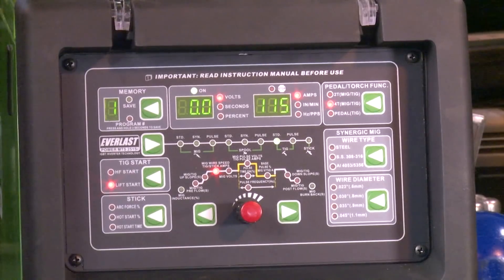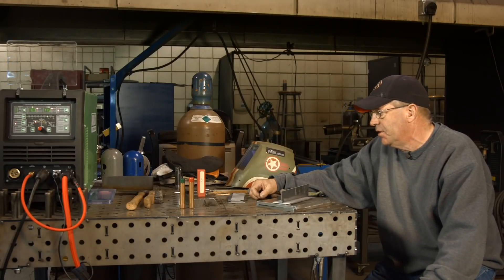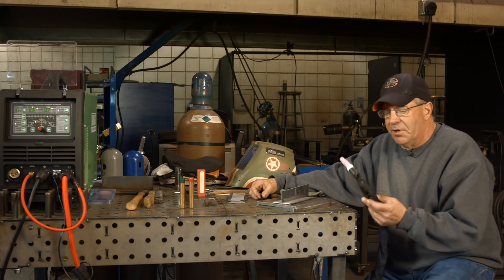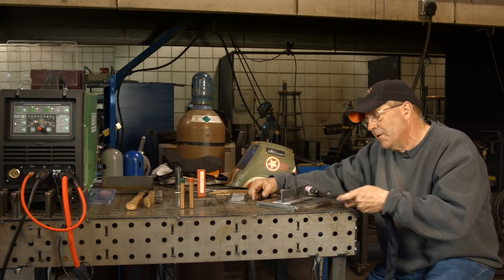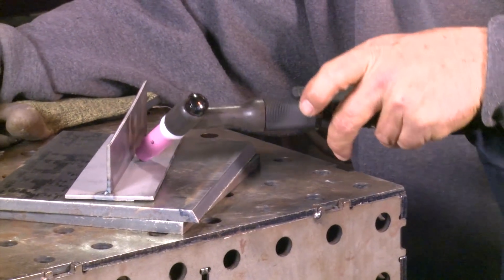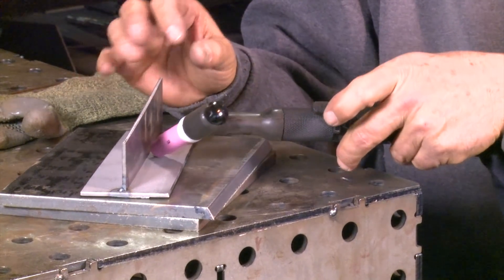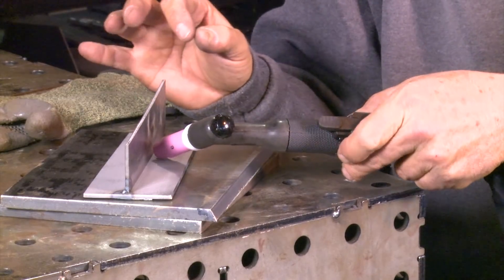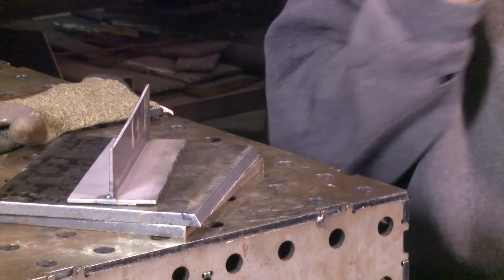I'm going to be running through and doing quite a few different things here. One of the first things I want to try for technique and showing some features is running off what we call 4T, which is a lift arc. I'm hitting this button, touching the tungsten and establishing the arc, bringing it back up. I let go and I'm running about 115 amps — not using any kind of foot control.